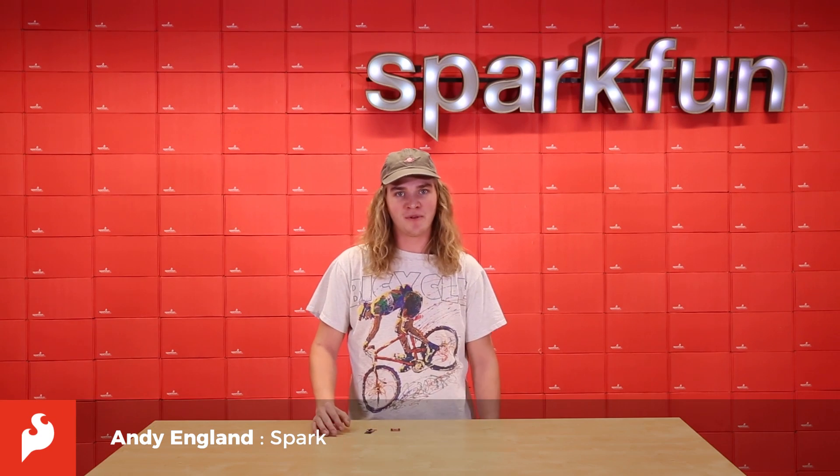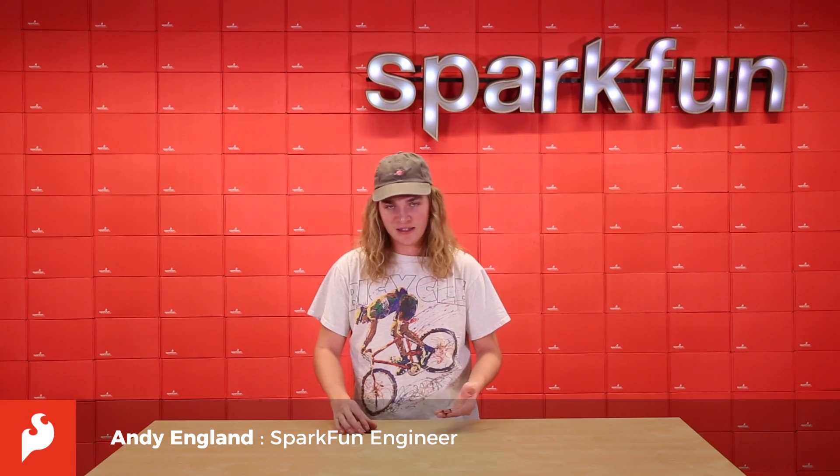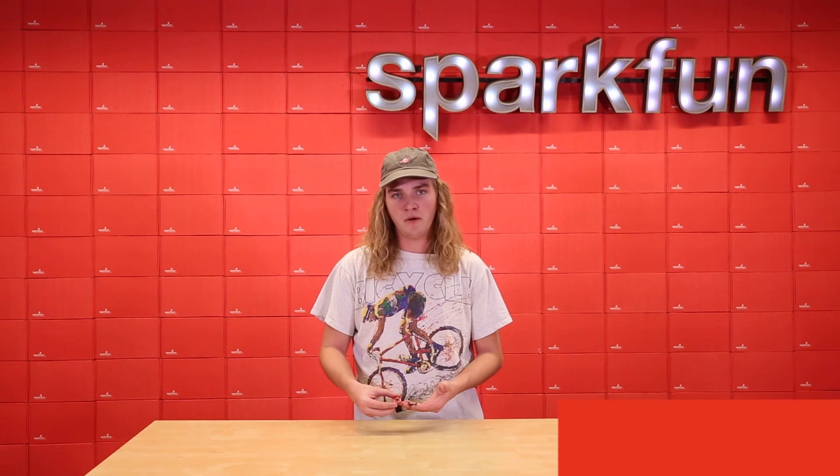Hi, it's Andy. We have a couple new Qwiic boards today: the Qwiic human presence sensor and the Qwiic micro OLED.